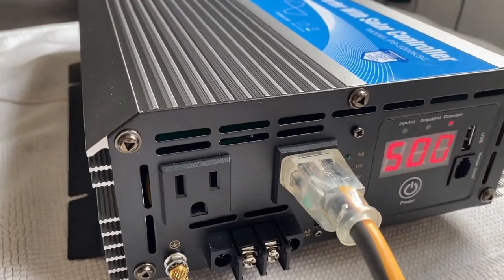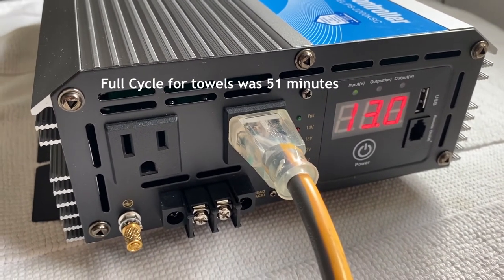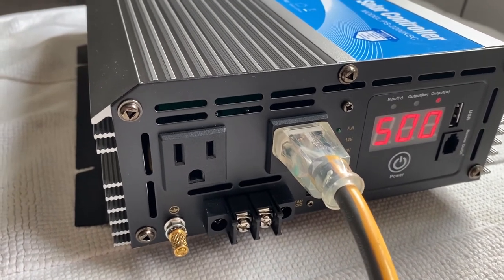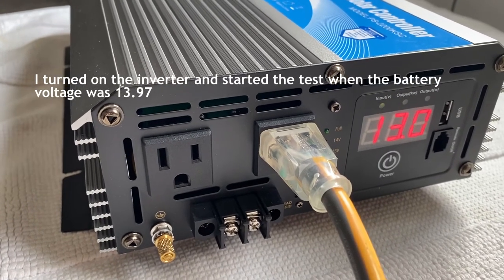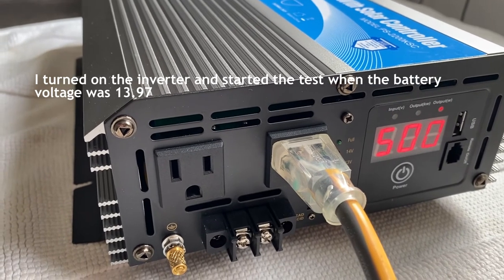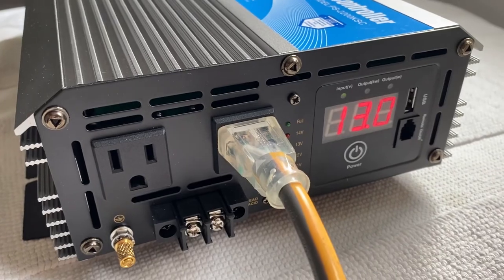I've been running the washer through a full cycle and it was doing about 20 to 30 continuous amps. The voltage is now at 13 volts — it started at 13.4 to 13.5 when fully charged and you start to load. It's down to 13 volts and this has been almost two and a half to three hours.